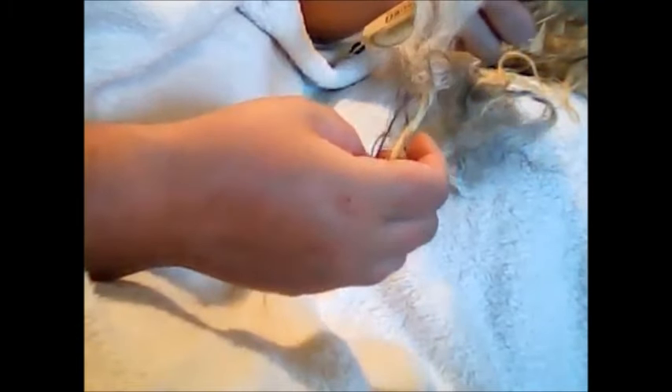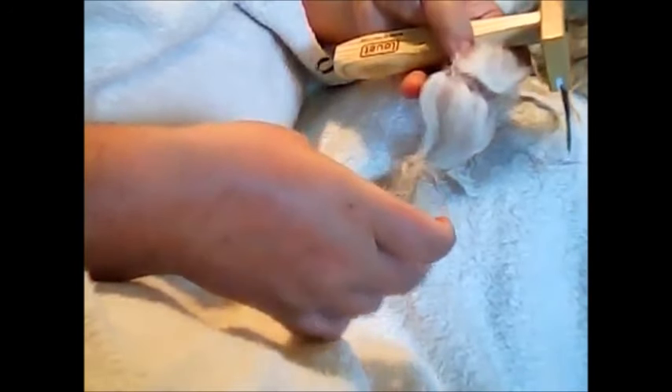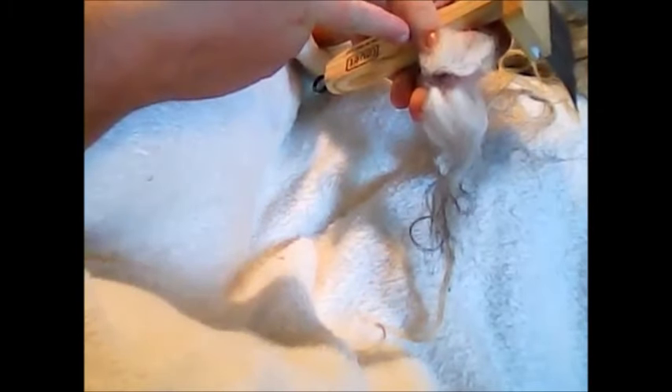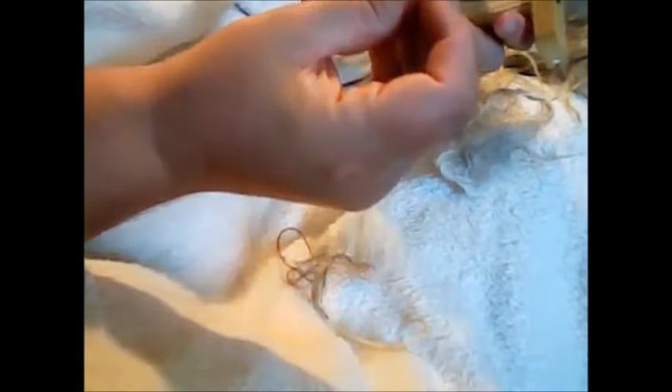I'll grab another lock and kind of tease it apart a little bit at the bottom. This sheep was sheared too late, and so the Icelandic grew their coats — it kind of shed. And as you can see, here is where it rued, and then the shearer came in and sheared. So what happens is you get a whole bunch of waste, because that would be the equivalent of a second cut. It's nice soft stuff, you can felt with it and everything, but to me it's kind of a waste and a shame at the same time.